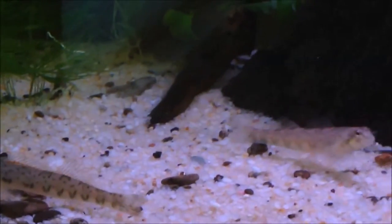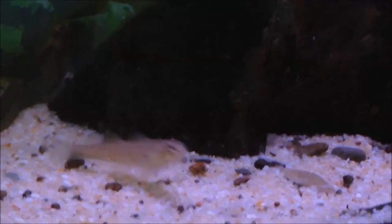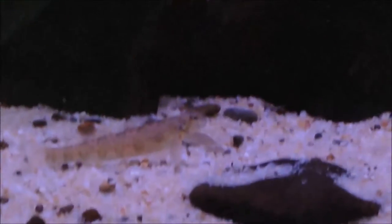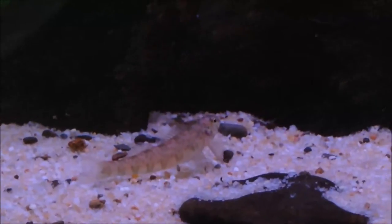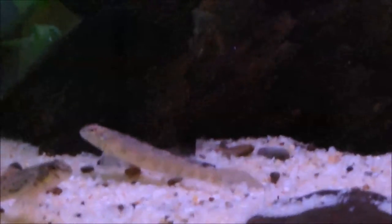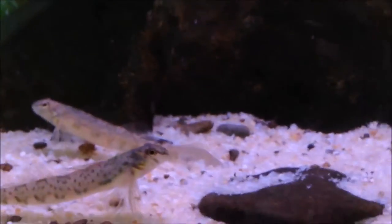For tank size, I'd say a 10-gallon for a pair, though you'd probably want a small school with some small species of minnows with them too — 15 gallons or larger would be preferred. I have mine in a 20-high with two rainbow darters, bluefin killifish, and a pugnose minnow, and I'm still looking to add scola shiners or dace.